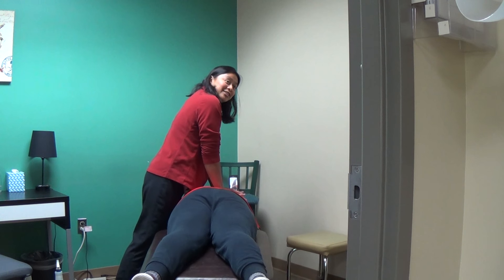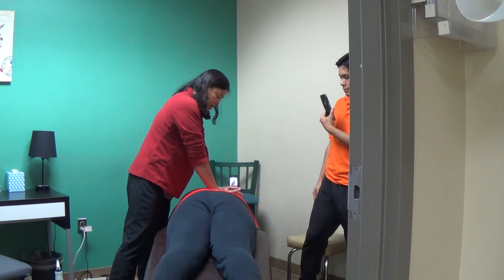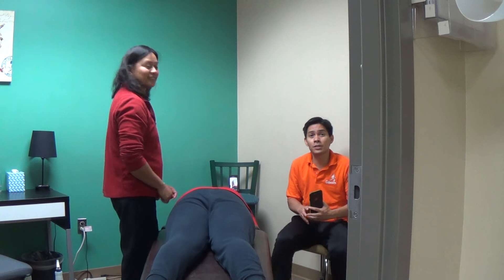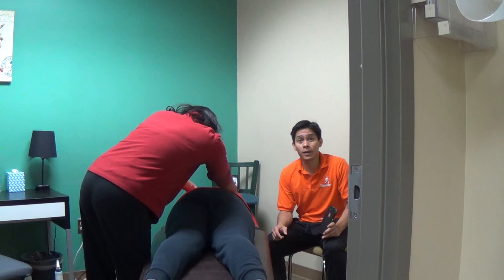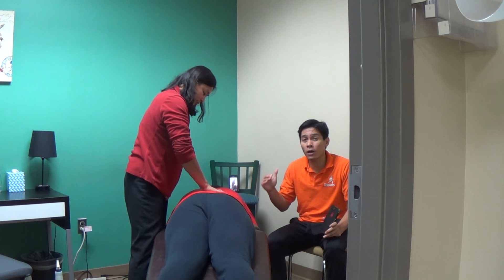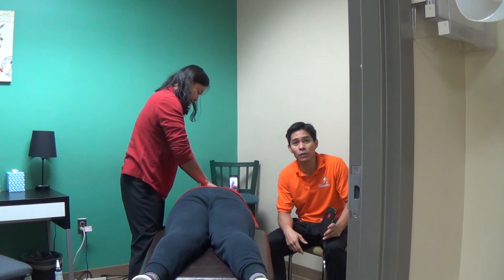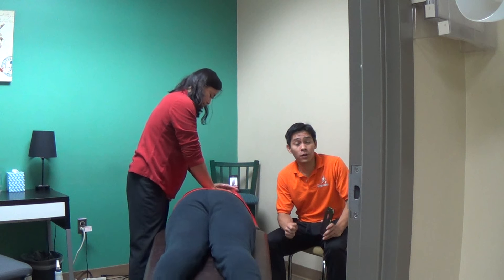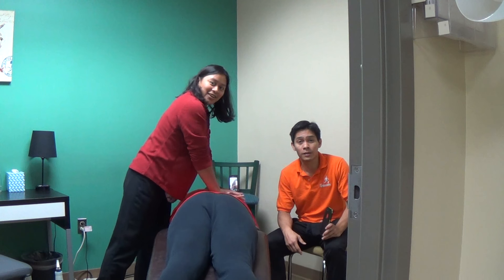That's pretty much the gist of the automatic flexion table. After I'm done, I go back and reassess to make sure his lumbar spine is in the spot I want it to. Thank you everyone for watching this video regarding the use of the automatic flexion table here at A Physical Therapy in Columbia, Howard County, Maryland. If you want to learn more, give us a call at 443-979-7171. Feel free to check out our website for other updates and social media outlets for more information. Thank you and have an awesome day.